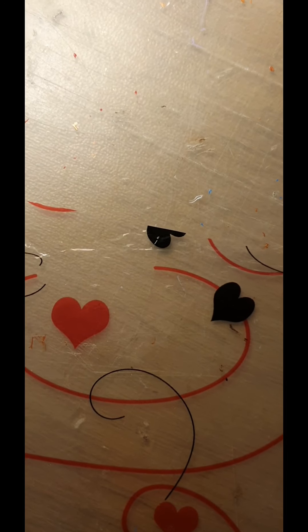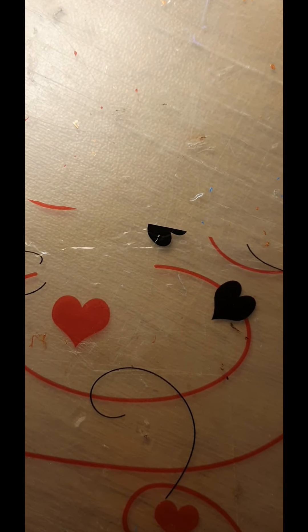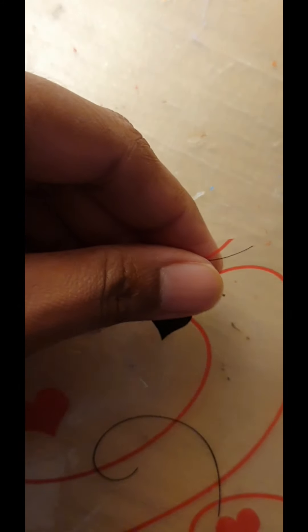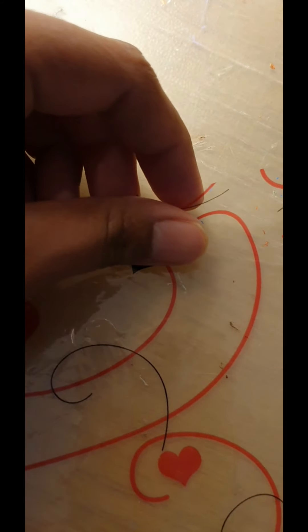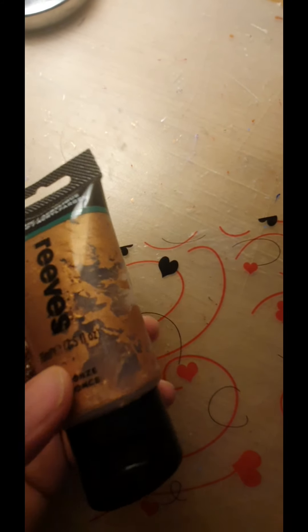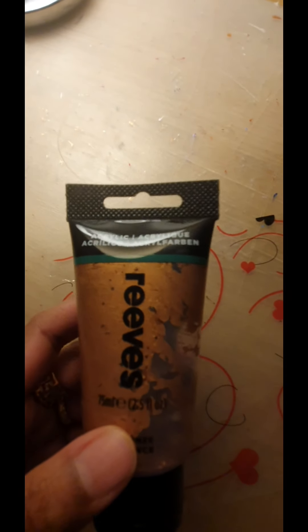Okay, in this quarantine when you're bored, what are you gonna do? I'm gonna make a cone. I'm gonna use this acrylic paint — I really like this paint because it's really thick. Which color should I use?